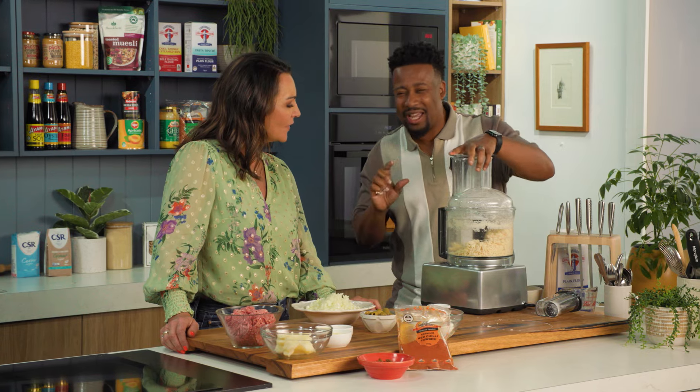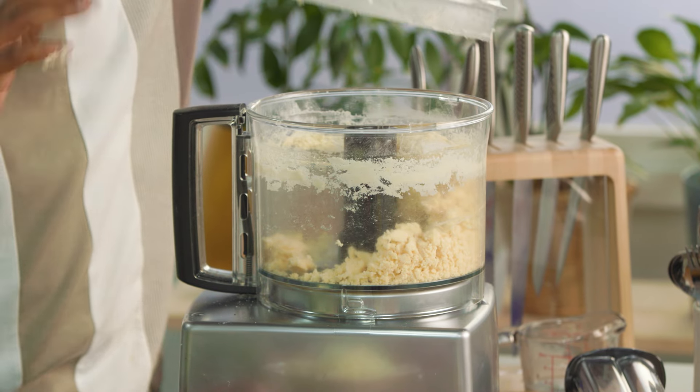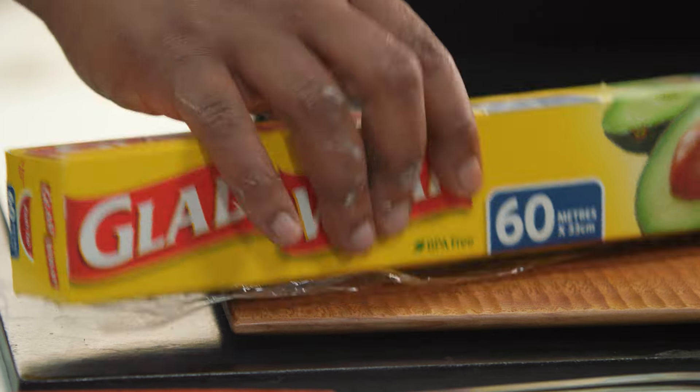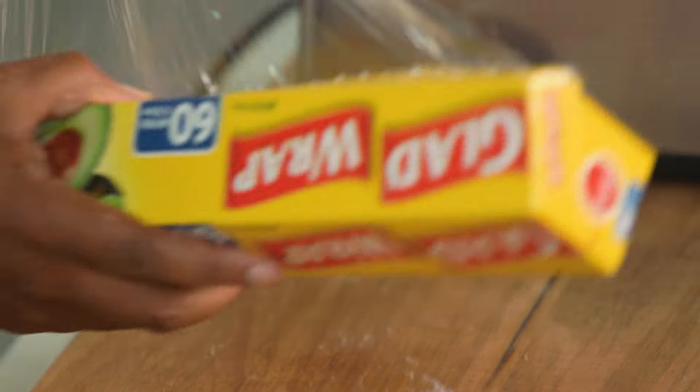I added in probably about another 20 ml there. You'll want to add in more — don't. You've got that beautiful dough. I'm going to wrap it in some cling film and leave it to rest for about half an hour, and then we're ready to go with rolling it out.